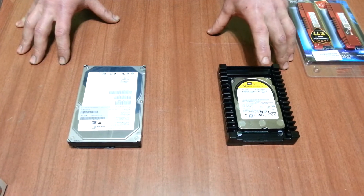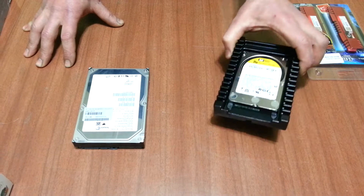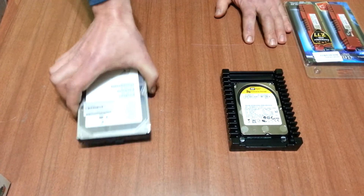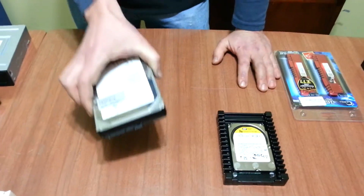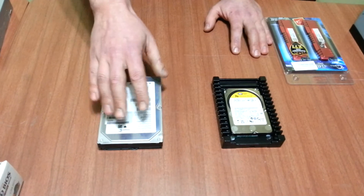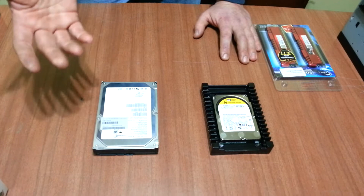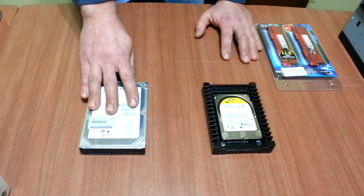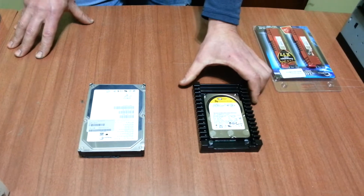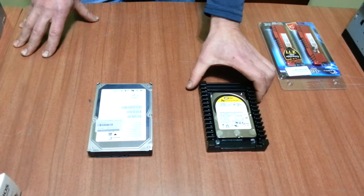I've got the Velociraptor here for my operating system and virtual machines, and this is a 2005 model Barracuda — cheap as chips — and that will be running Boinc. The Velociraptor wasn't actually that expensive all things said and done, so that's why I went for that. It's actually the middle of the range drive all in all.